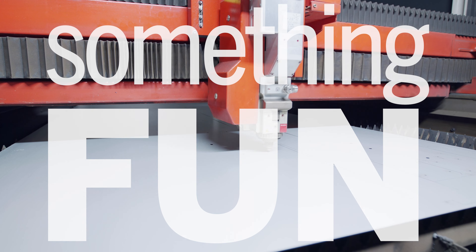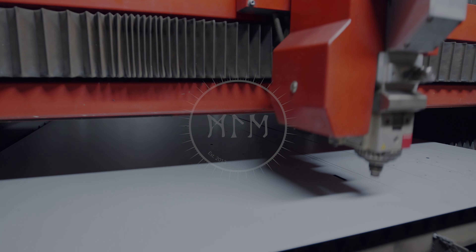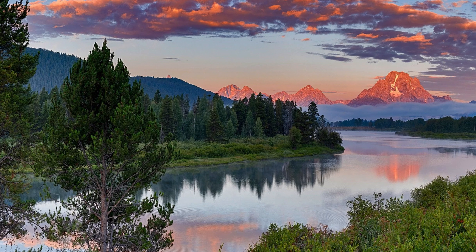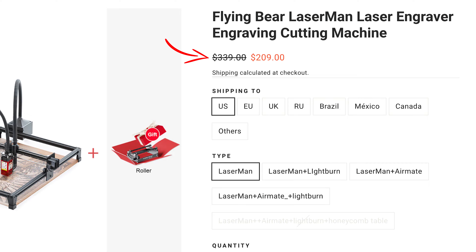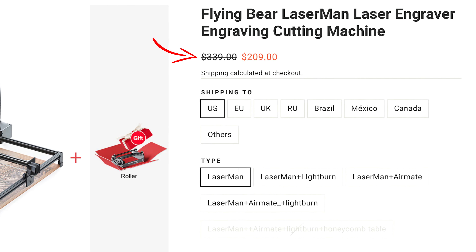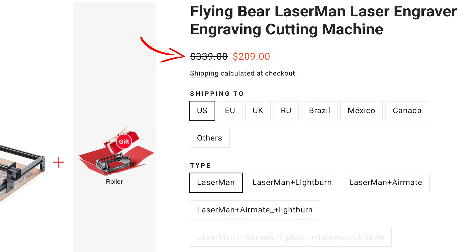Hey folks, let's make something fun. As promised, we're going to start testing the 5.5 watt Laserman laser engraver and cutter from Flying Bear. As of the date of this video, the kit is on sale for about $200 US. So if after you see what I'm about to show you, you think this little machine would be a good addition to your toolkit, I'll leave a link down in the description below for you to go check it out.